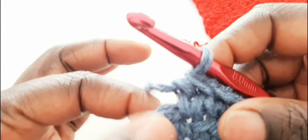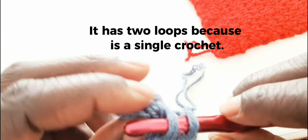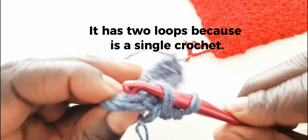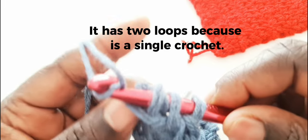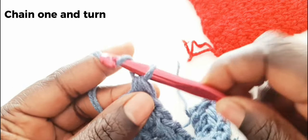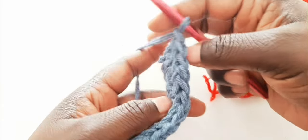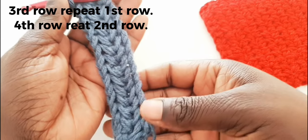Pull everything out. Now we are left with this — this one has only two loops. We are going to go to the first one there on your stitch, and now we have to work on this last stitch. You're going to insert your hook there — it only has two loops. Chain one, chain one. You're going to turn again, turn your work, and you can see now our herringbone has formed.